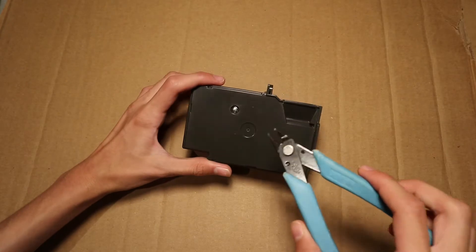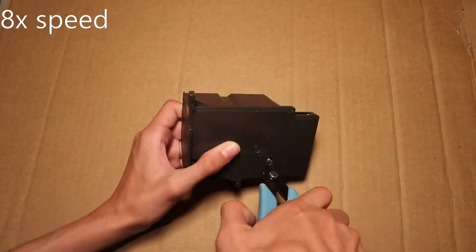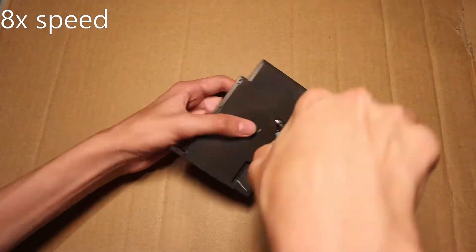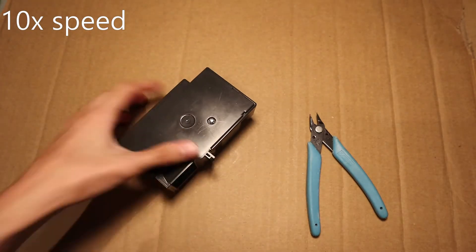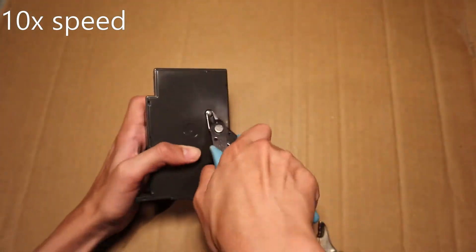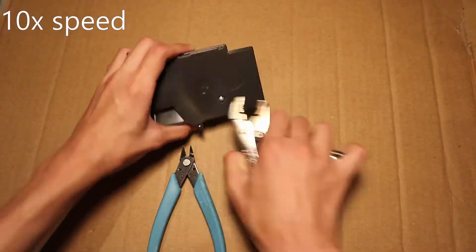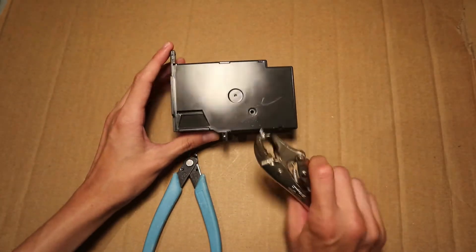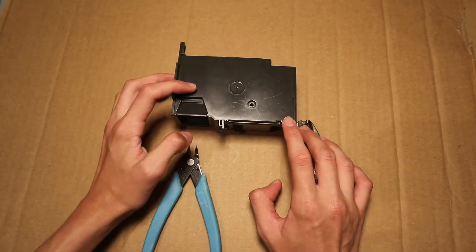It uses a security screw so I have to use one of these pliers to take it out. That took a lot of effort to remove this silly little security screw, but finally we can take a look inside the power supply.